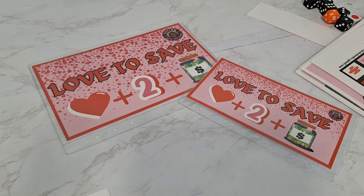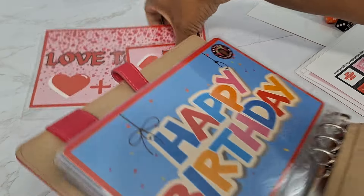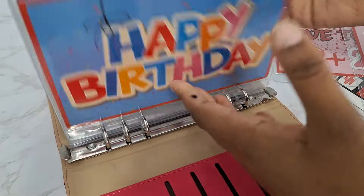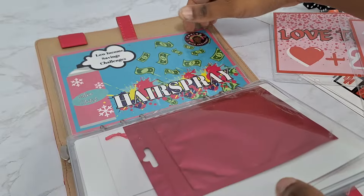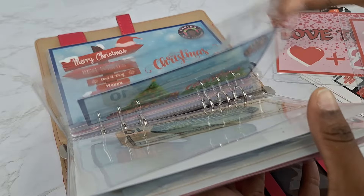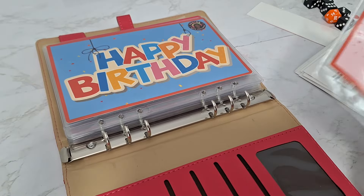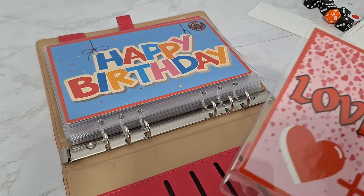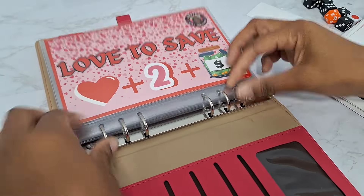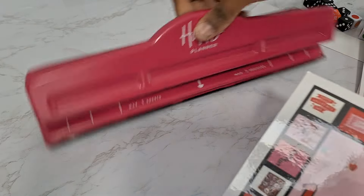I'm going to continue with my beautiful binders — building binders with all my DIY kits. You can see I've got a lot of them — one, two, three, four, five, six, seven, eight, nine — number nine! Look how pretty that is in that binder. Beautiful. To die for — get you one, head over to Etsy now.